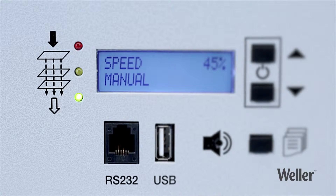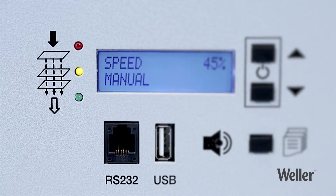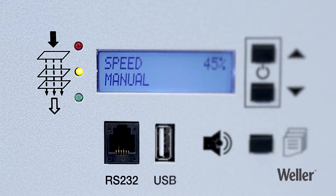Green — the filter is in perfect working order. Yellow — 80% of the filter is clogged. You should order a new filter now.